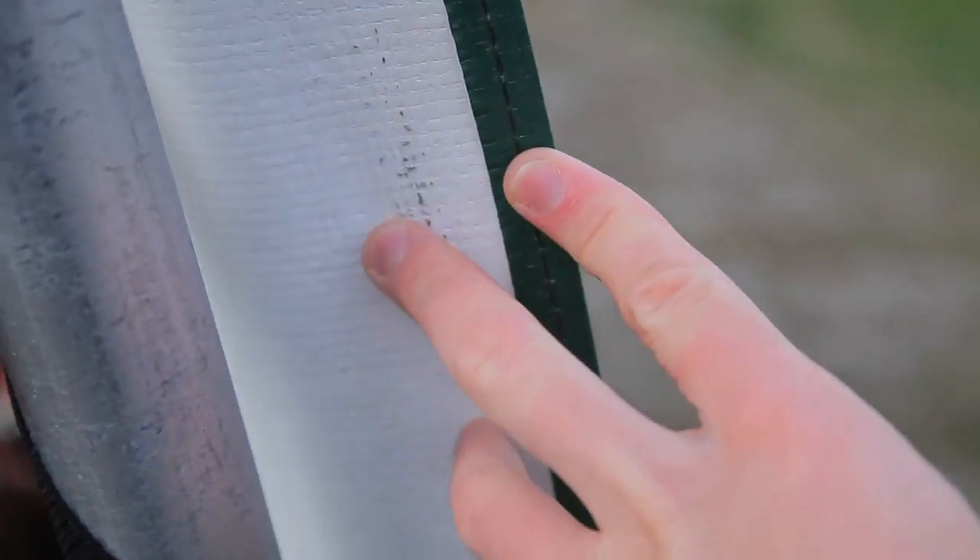One of the reasons I chose CoverTech was the thickness of fabric they use. My model has what's called 14-ounce fabric. This number refers to the weight of one square meter of material. The expected lifespan of this cover is 15 years before UV rays weaken it to the point where a new cover needs to be installed.